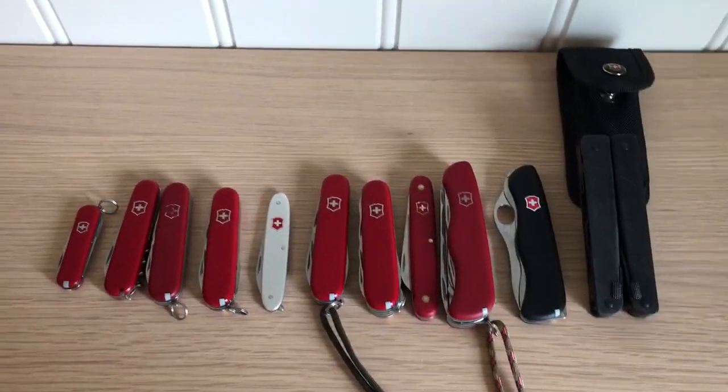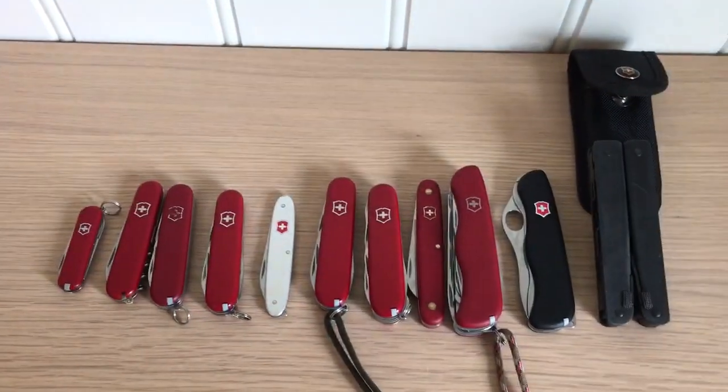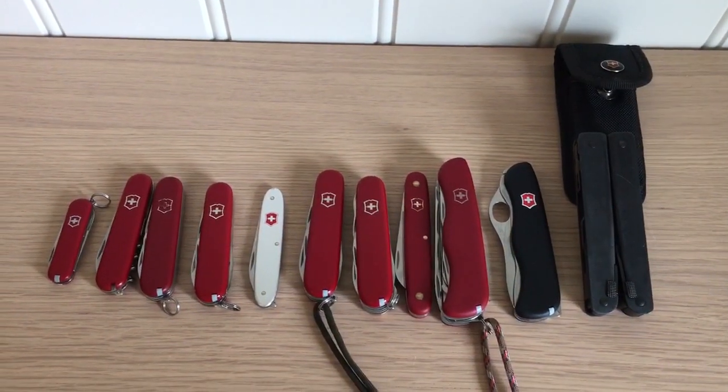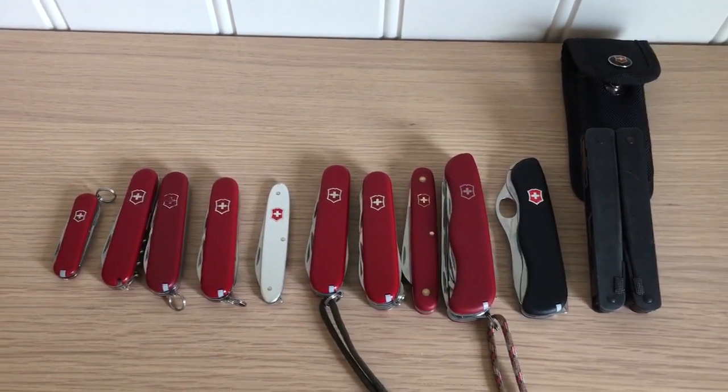I like Victorinox things but I also like Leathermans — they both have their uses. So yeah, this is my SAK collection. I hope you enjoyed it. Thanks for watching, have a great day, bye bye!